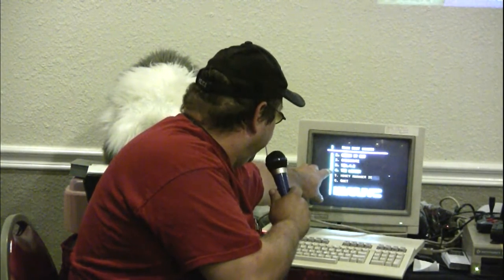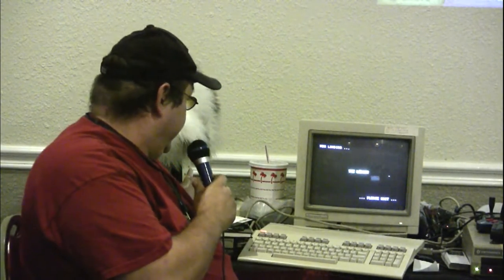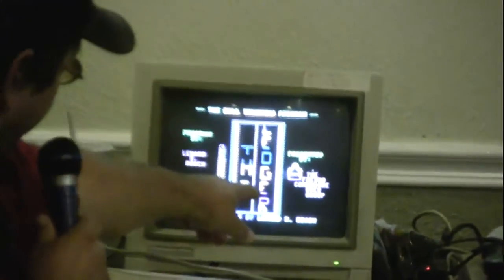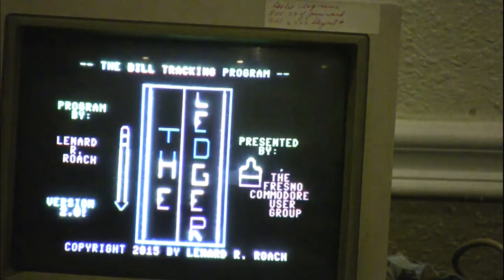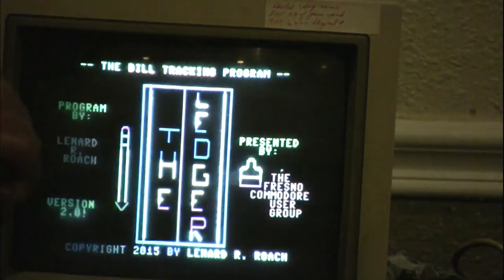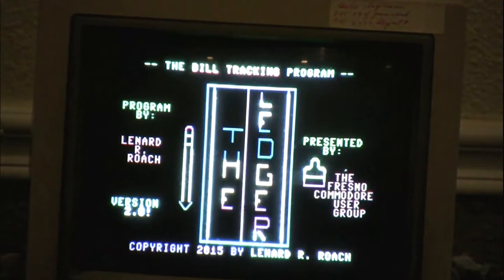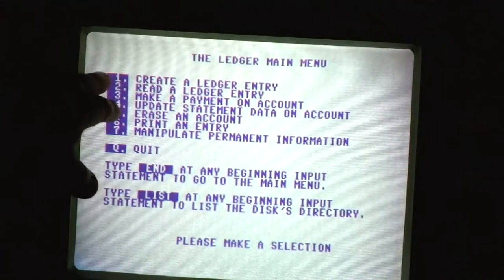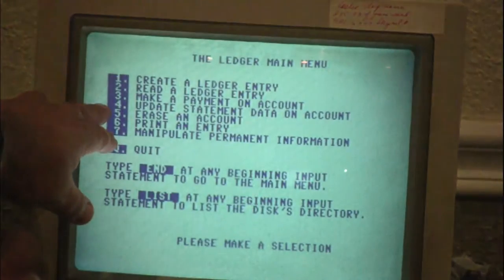Number four is the one I'm working on — the ledger — and we're going to talk about it right now. This is the one I'm working on; still got a lot of things to do. Presented by the Fresno Commodore Users Group. This is a 54-block program. You can create a ledger entry, read one, make a payment on the accounts, update the data statements.